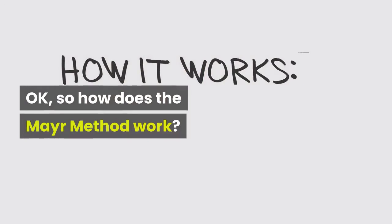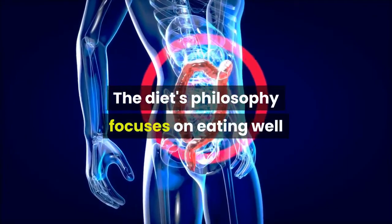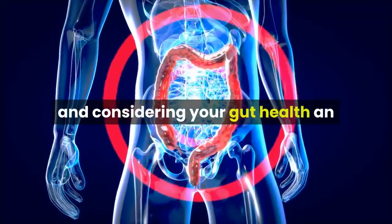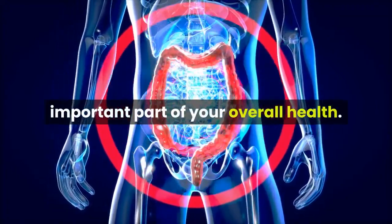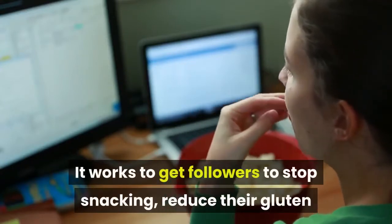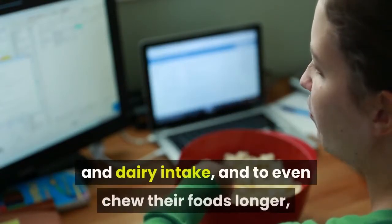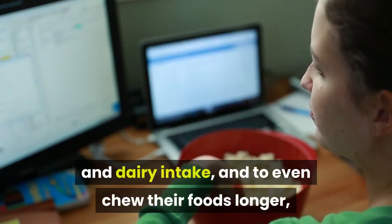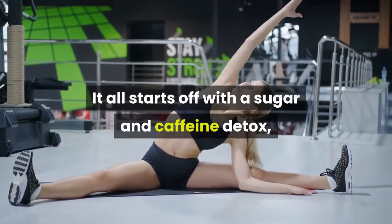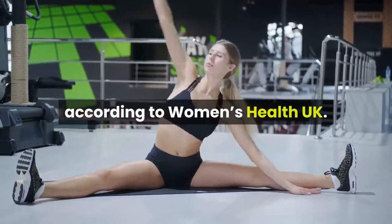So how does the Mayr Method work? The diet's philosophy focuses on eating well and considering your gut health as an important part of your overall health. It works to get followers to stop snacking, reduce their gluten and dairy intake, and chew their foods longer. It all starts off with a sugar and caffeine detox, according to Women's Health UK.